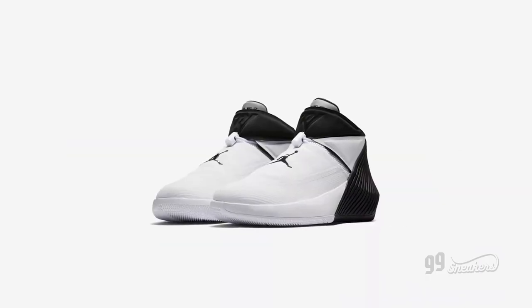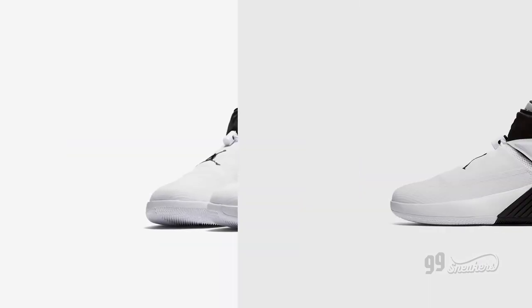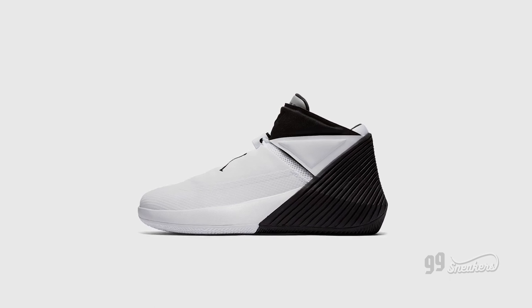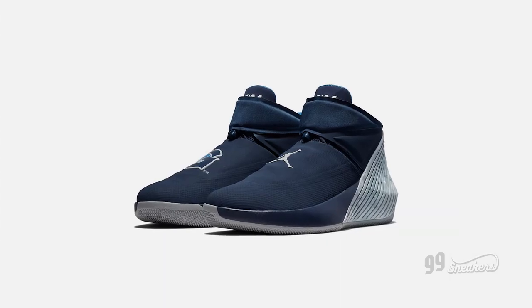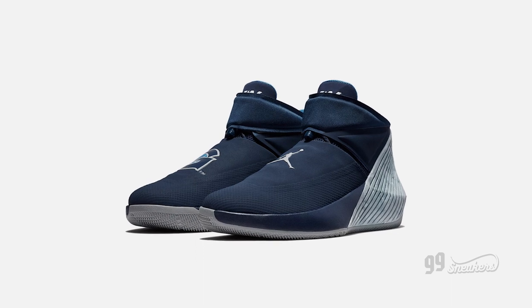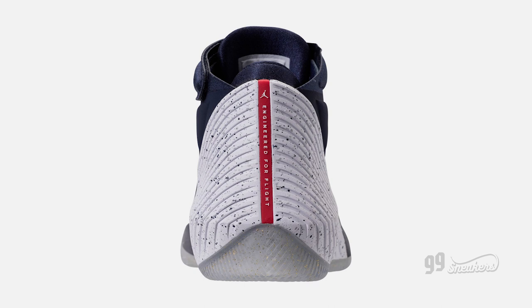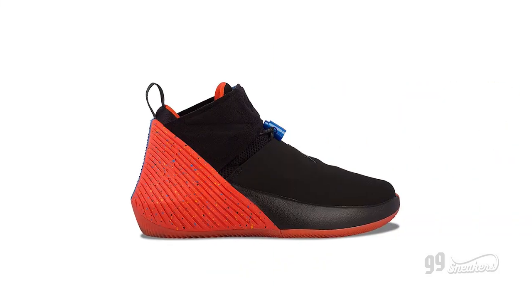The story goes like this: the first Y-Not sneaker was not intended to be Russ's signature shoe, but that changed in the last minute. With that being said, the first shoe — which was a great looking sneaker, by the way — was marketed as his shoe, but actually he probably had nothing to do with it creatively.